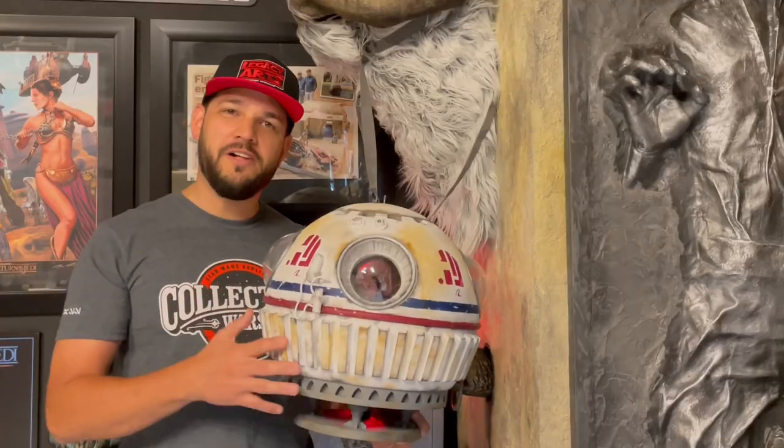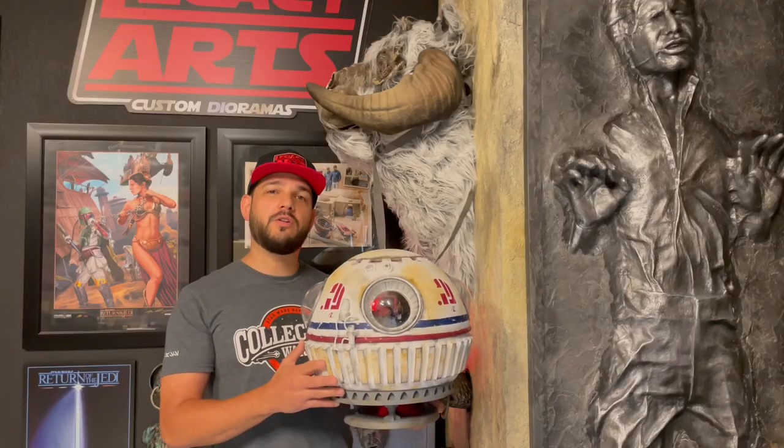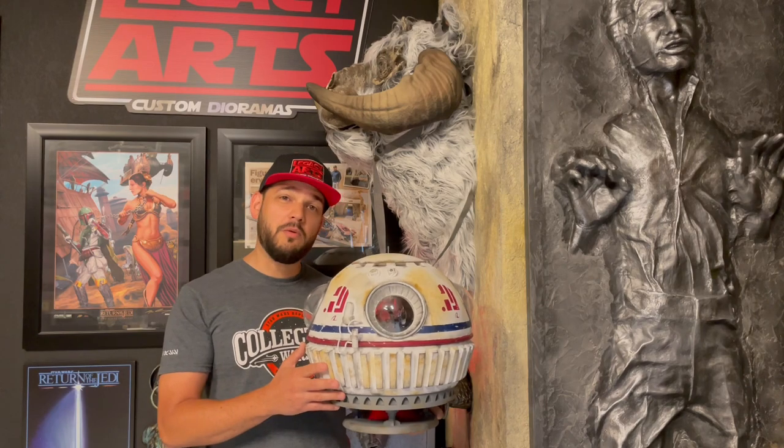Have you ever noticed this cool vehicle from Star Wars? Today we're going to talk about it, but first I'll show you some more information about this unique design landscape.